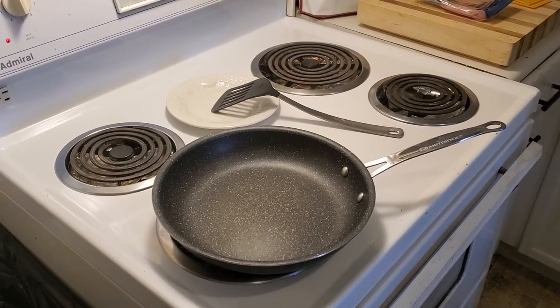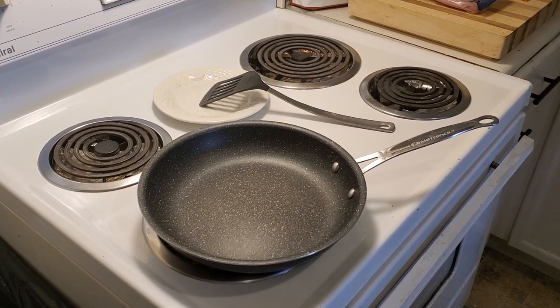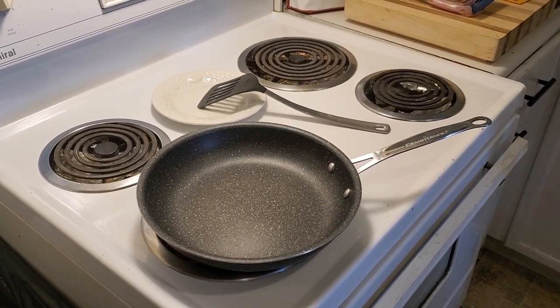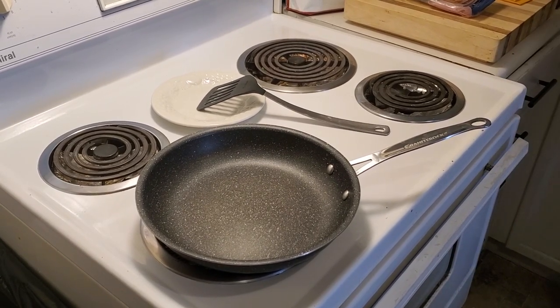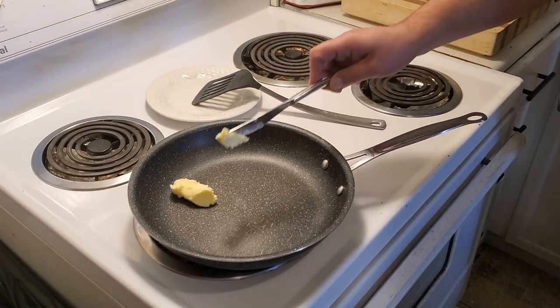Hello everybody, welcome back to my cooking channel. Today I'm gonna show everyone how to make a grilled cheese with ham. The pan has been heated up and we're gonna put in some lovely butter.